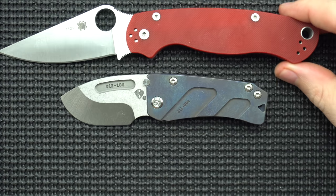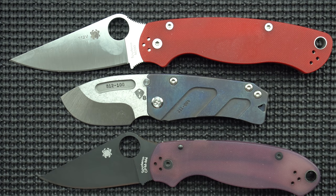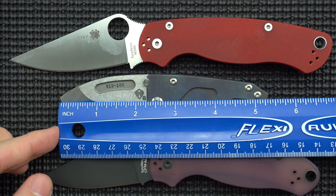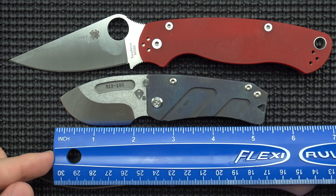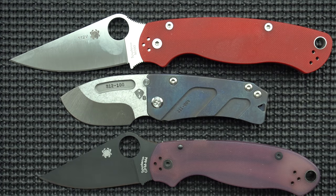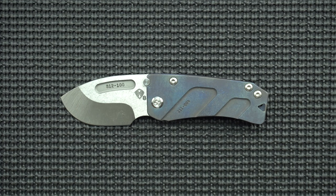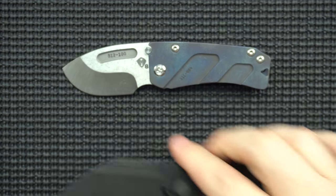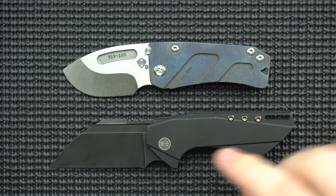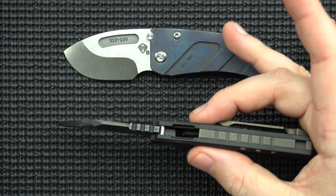Let's do our size comparison. This is immediately being dwarfed by our PM2 and our Para 3. The blade length on this guy is pretty small — we're looking at like 2.25 inches, and then cutting edge, we're looking at like 1.75, maybe 1.8-ish of actual cutting edge. It's a pretty small knife and I've been reviewing a lot of these small big knives lately. I reviewed the Half Track by Hinderer. I also gave a pretty favorable review to the new We Knives Roxy, which is much bigger than this knife, but still kind of in that category of a small big knife.